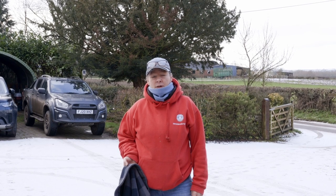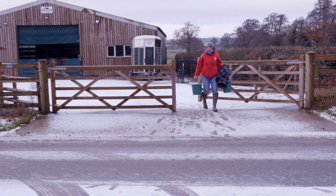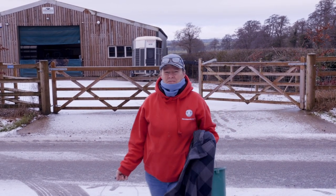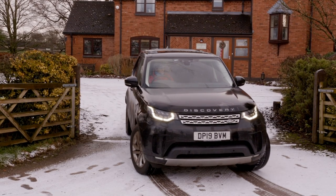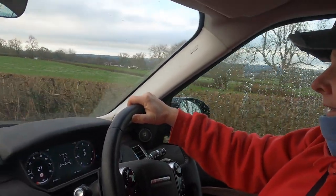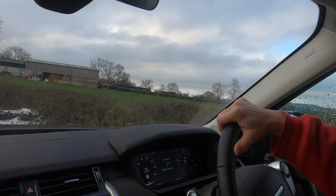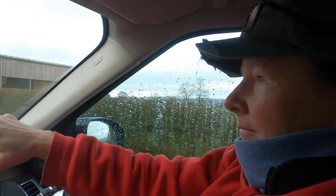First thing I need to do is go and get some feed. It's really icy today. So we're on the way — it's about a mile to the winter grazing. Pretty icy today so we'll just take it nice and steady. When we get there we always check in to see the piglets and calves before we go and check the sheep as well.